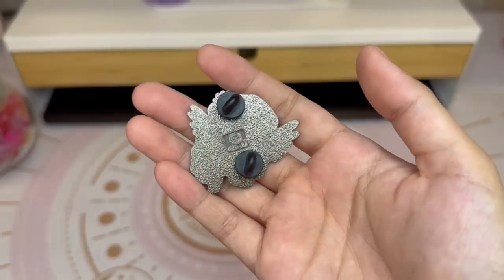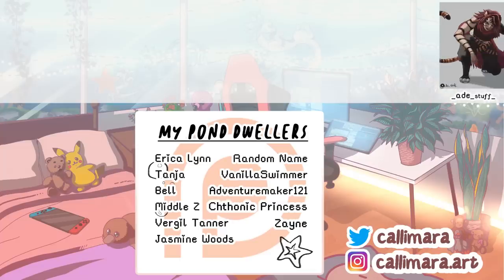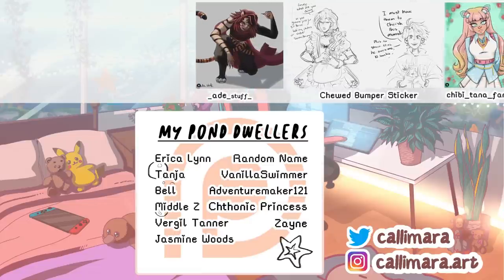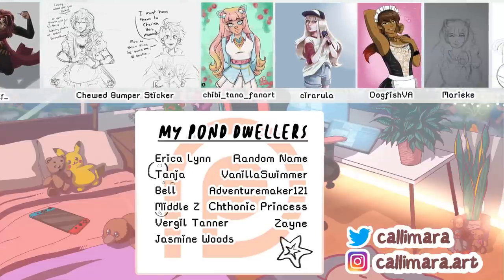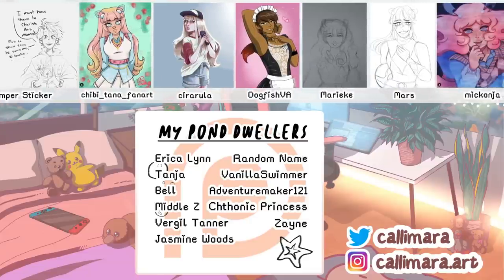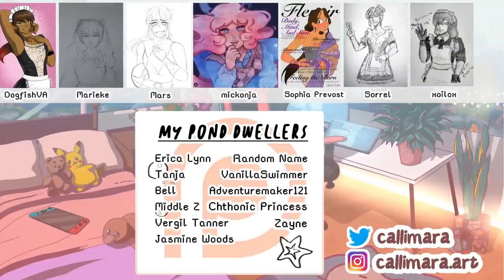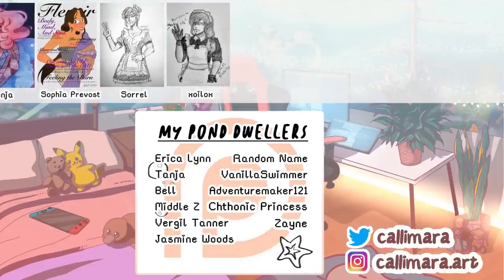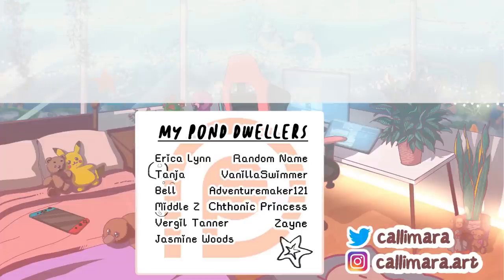Thank you so much for making it all the way to the end, and thanks for hanging out with me in the pond for a while. I hope your fingers didn't get too pruney. Big shout out to my lovely pond dwellers on Patreon — if you want to become a pond dweller and get all these perks including free stuff, go ahead and join my Patreon. If you want to see more from me, please follow me on all my social media. If you want to submit fanart or chat with me, join my Discord server. And if you want more of my stories, check out my Wild Word series here on YouTube. All the links are in my description, and I will see you all in the next video. Goodbye!